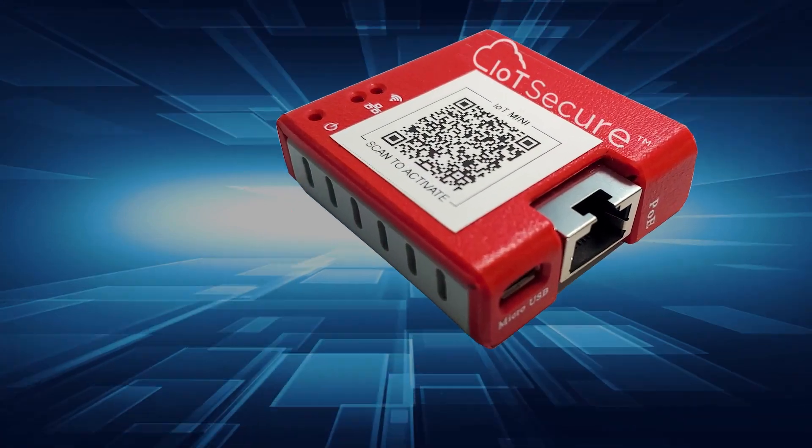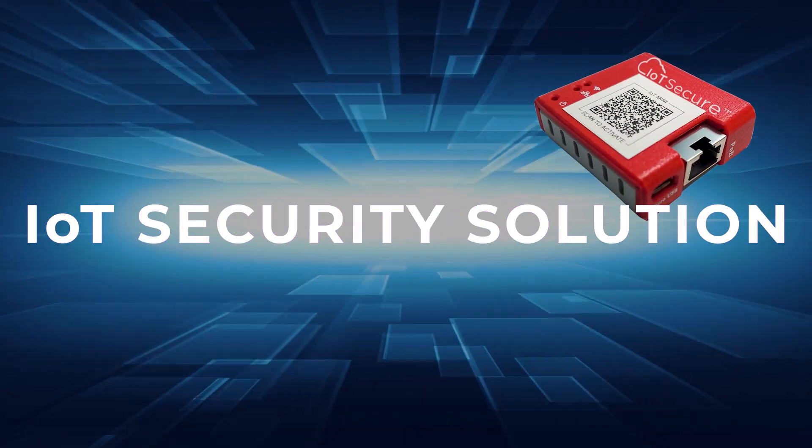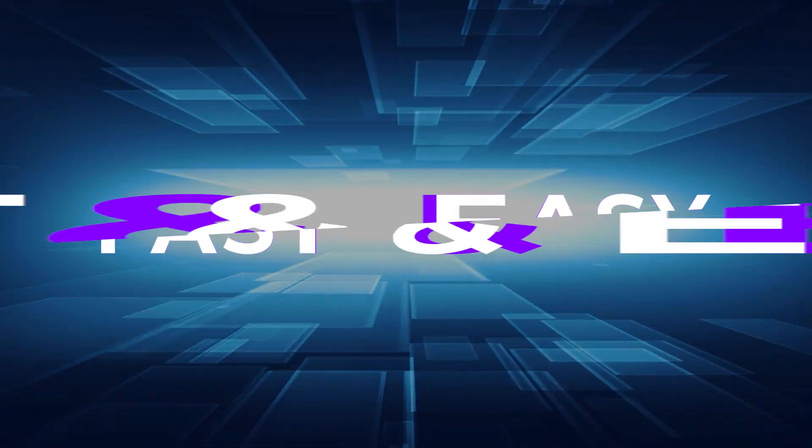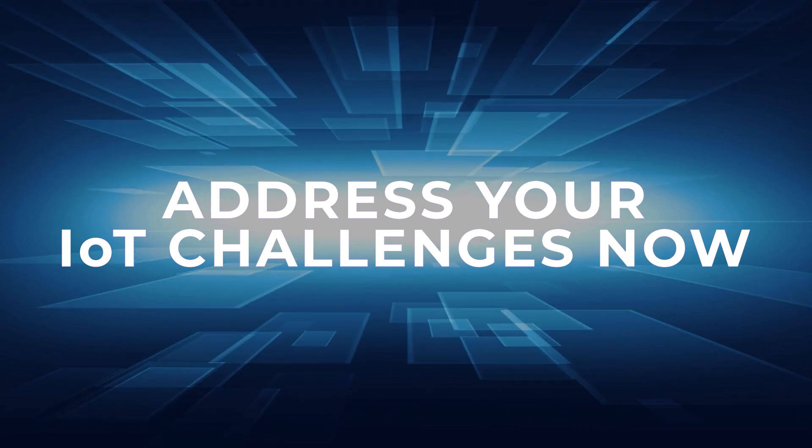The IoT Mini is a plug-and-play, set-it-and-forget-it IoT security solution that makes it fast and easy to address a plethora of common IoT security challenges.